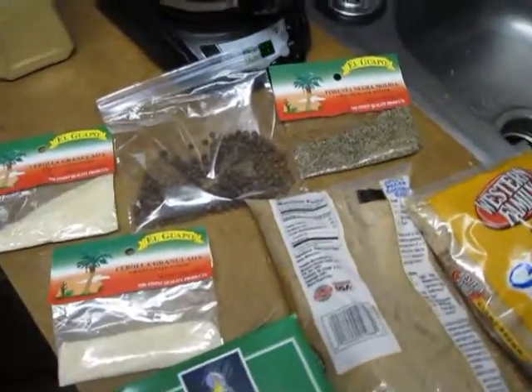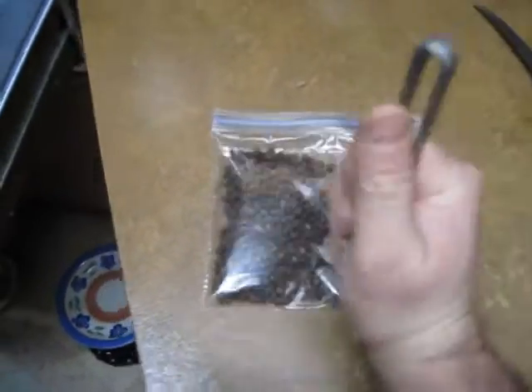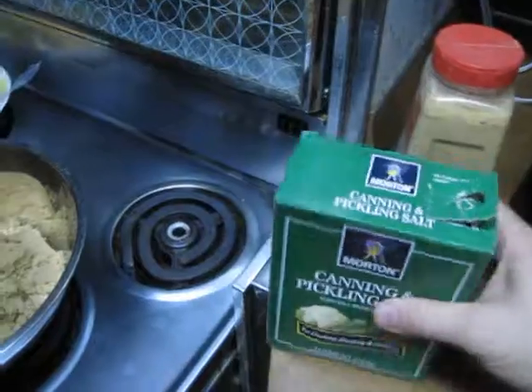I'm going to mix all this together, and I never ever measure it, and it never comes out the same. I'll mix all that together. Here's the all spice — you smash it up in a little bag, and then you mix it all up. Then you put the rock salt in.